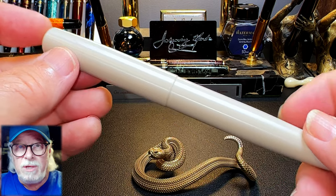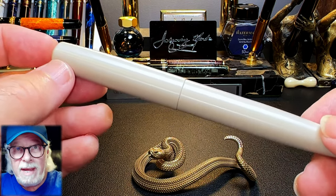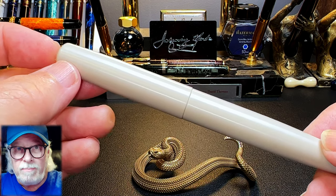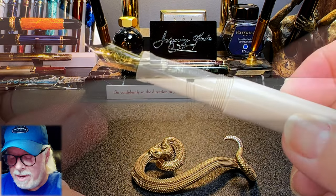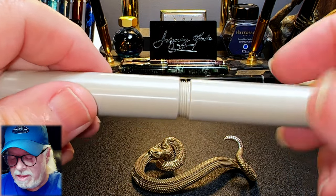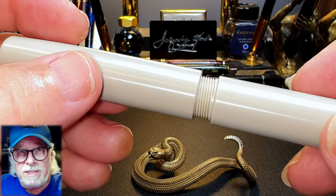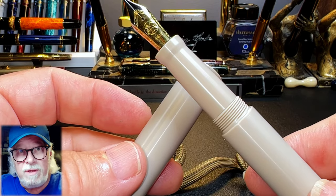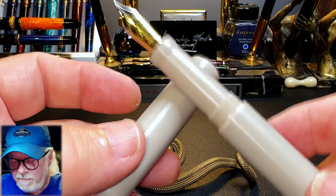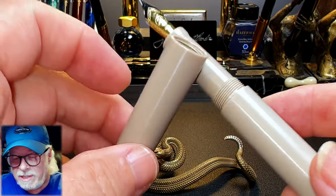There's no clip or any hardware — in fact the nib is the only piece of metal on this pen, and the pen is very light at only 25 grams total. The cap unscrews with two full rotations, and those threads are the smoothest and silkiest I think I've ever felt on a plastic threaded pen. The machining of these threads is incredibly precise. Knocking the parts together, the PEEK material has an almost crystalline feel and tone.